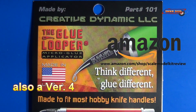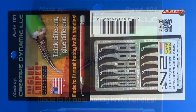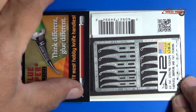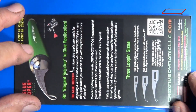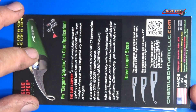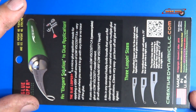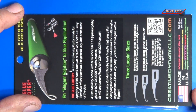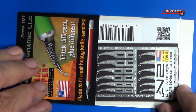Let's look at this version 2. Here it is — that's what it looks like inside the packaging. It's very nice for applying any kind of glue to your model, and mostly you want to do it with superglue, but you could apply other glues if you need to. I'll go ahead and take this out and we'll look at it a little closer.